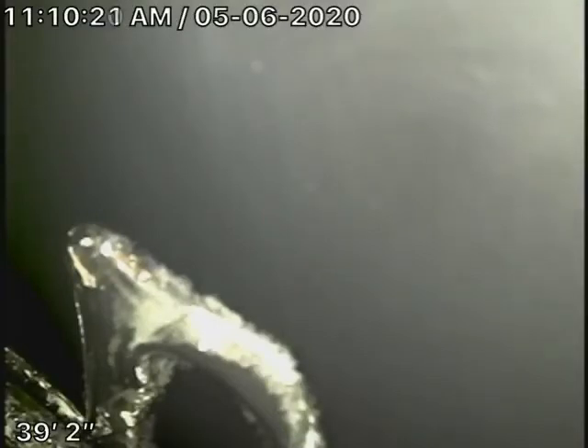We're here at 1637 North Orange Grove Avenue in Los Angeles. We're running our camera from two 4-inch cleanouts located in the front of the house. Right now we've got our camera going upstream into the house.